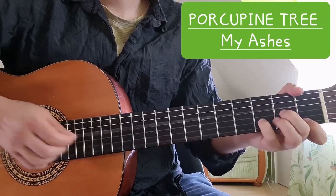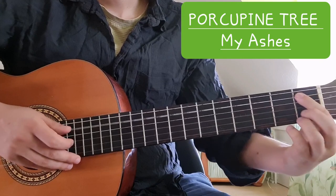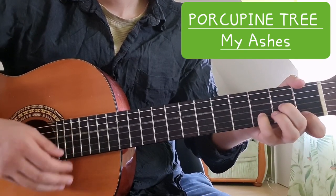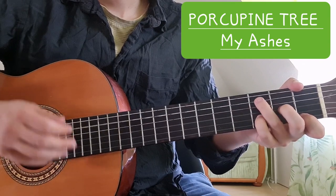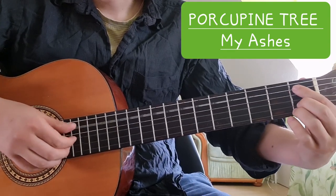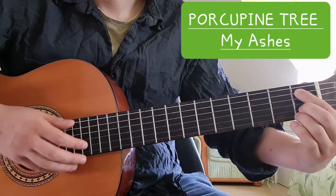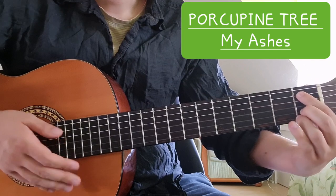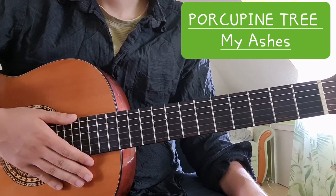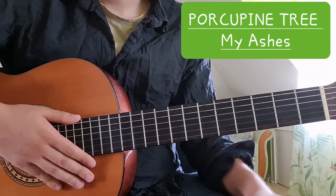From the A we go back to the verse. That's such a cool chord — you find that one in lots of Porcupine Tree songs. And that's 'My Ashes' by Porcupine Tree, off the 'Fear of a Blank Planet' album. Thanks for watching and see you next time.